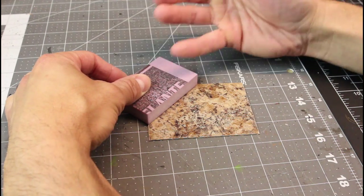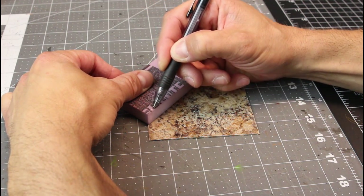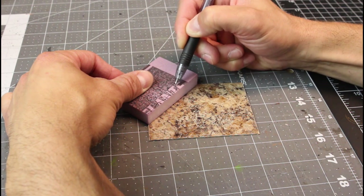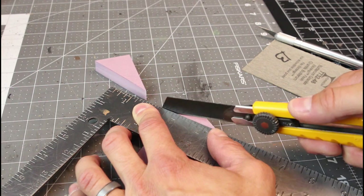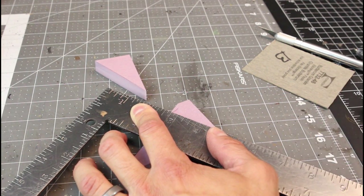For the island or the land portion of the Swamp Tiles, I'm going to be using XPS Foam, but you can use anything here — Milliput, a little bit of green stuff, or even Play-Doh if you wanted to. I just had some XPS foam laying around, so that's what I'm using to make my islands.